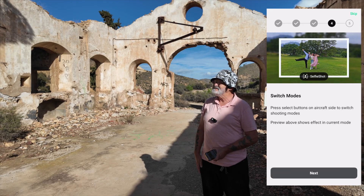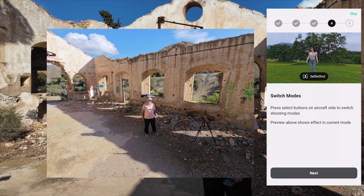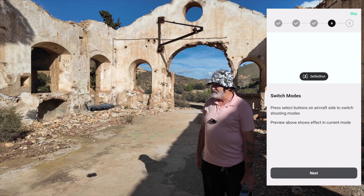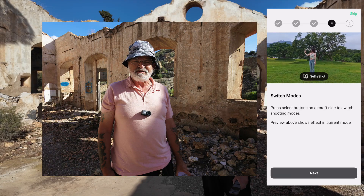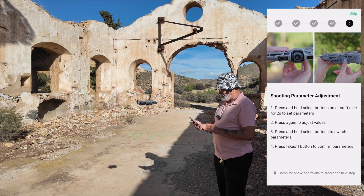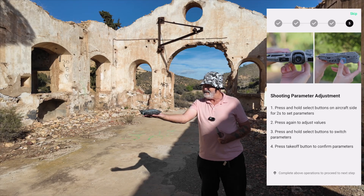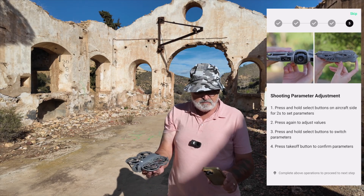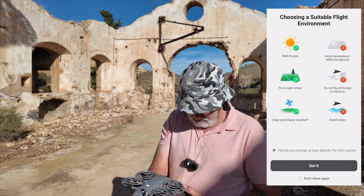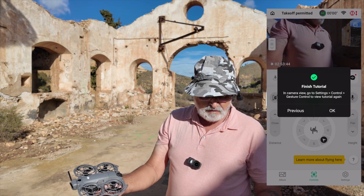It's going to do three shots: high angle and wide. Three, two, one — it's coming back in. Three, two, one — it's doing a low one. Medium — three, two, one — a little bit closer. Okay, captured. Aircraft returning home automatically. Press and hold select buttons on aircraft side. Shooting from adjustment: press and hold the button for two seconds, then press takeoff button to confirm. So that's what we've got to do. Landing. This is a good way of learning. First flight completed — and then gesture control pops up. Do you want to start that? Yes, okay — we're going to see if that works.